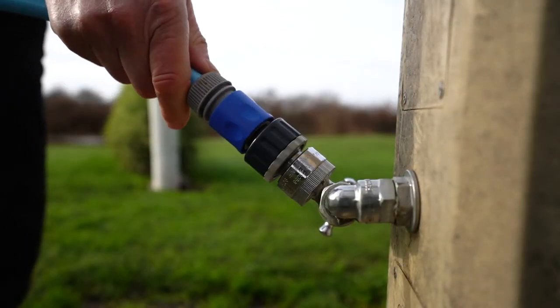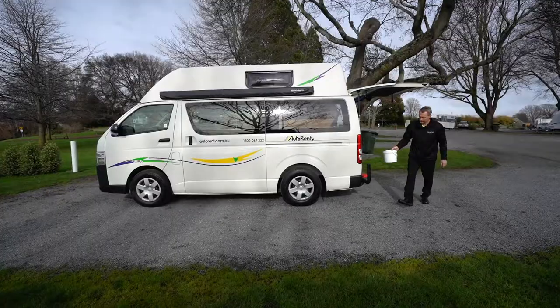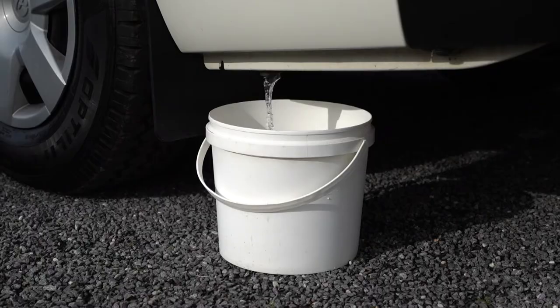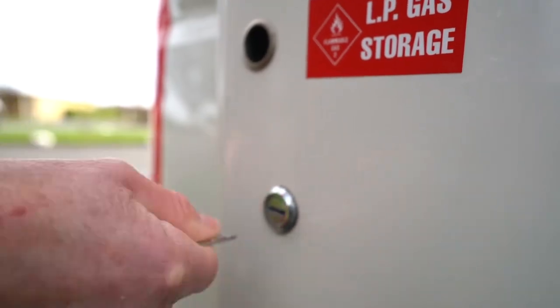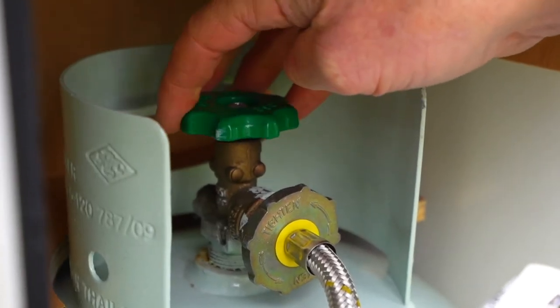The tank's capacity is 30 litres. The grey water from the sink drains from below the vehicle, near the rear on the passenger side. Use the provided bucket to collect the water and empty it in an appropriate area. Use the washer on the keyring to unlock the LP gas door. Turn anti-clockwise to turn the gas on and clockwise to turn the gas off.